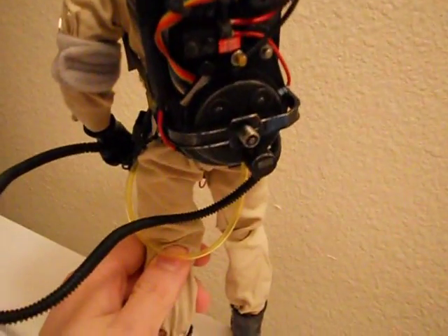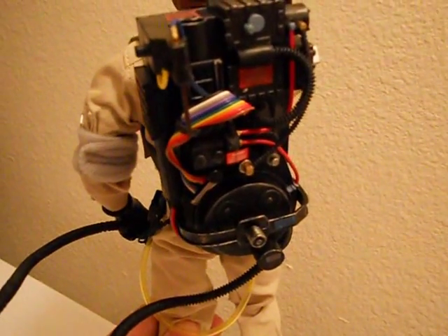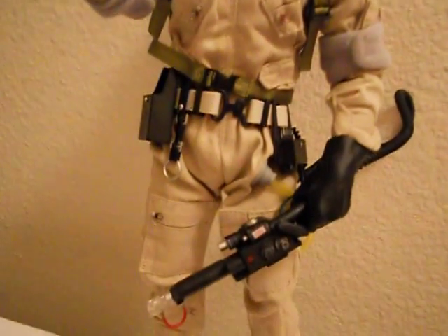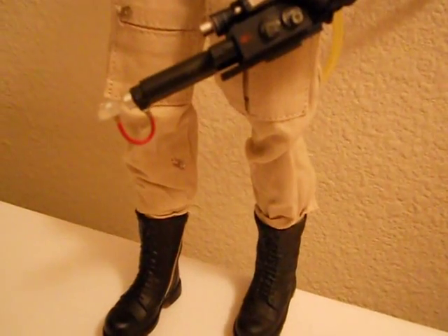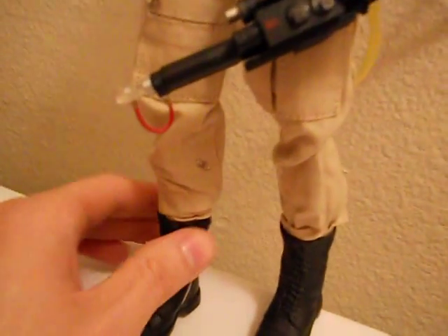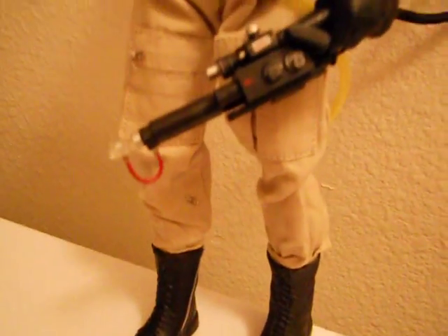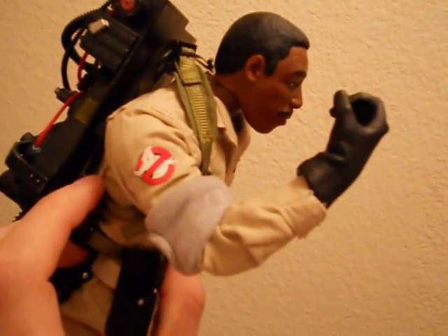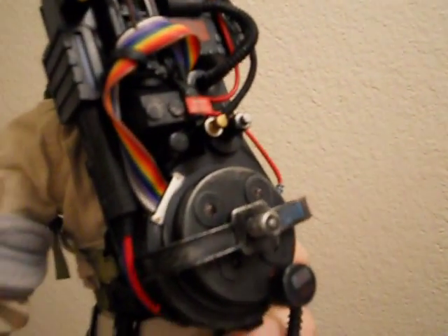I love this figure. It looks great and recycles a bit from the others, but they all share the standard uniform so you have to expect that. Great detail on the proton pack. Winston's always been my favorite Ghostbuster and I'm glad I got him. The boots are fairly hard plastic, not soft like the Sideshow ones. They did a really good job on the name tag and the ghost emblem logo.